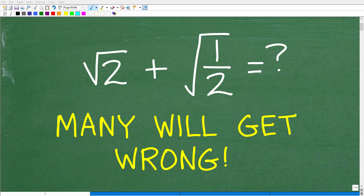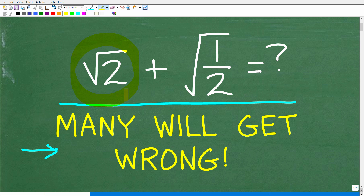If you understand how to work with square roots, you should be able to do this problem without the aid of a calculator. But a lot of people are going to have a tough time with this problem because although it looks pretty simple, the problem — square root of 2 plus the square root of 1 half — actually has a decent amount of steps to get right.